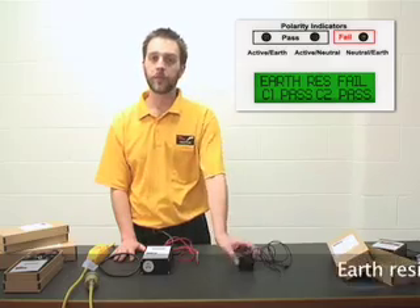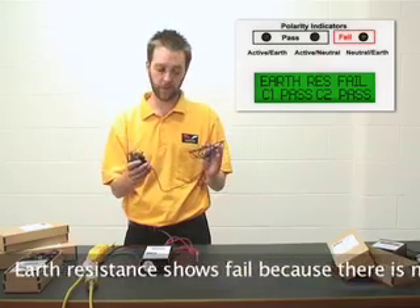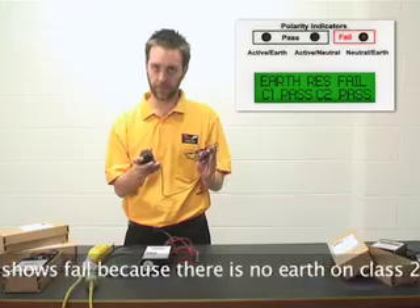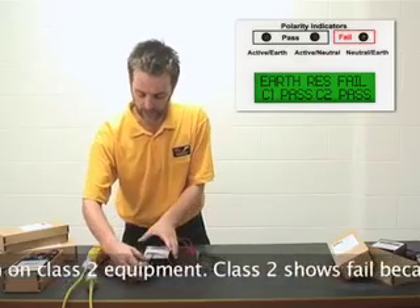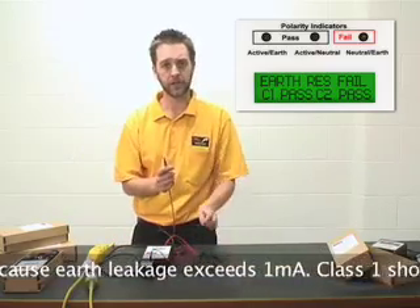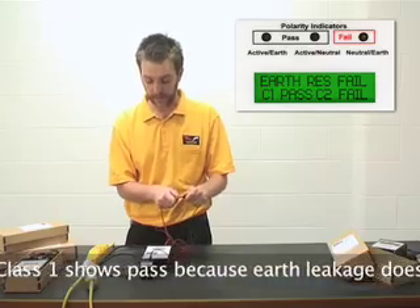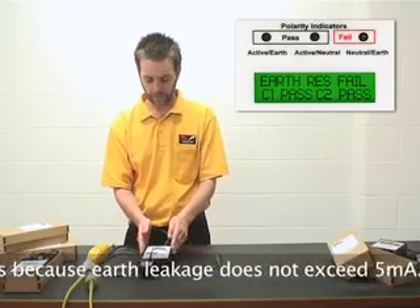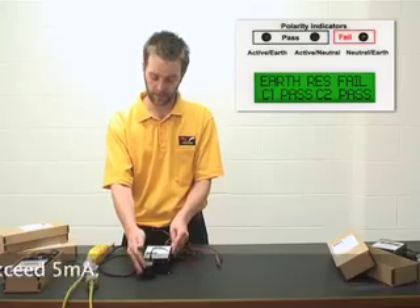Same test again, this time using a different piece of class 2 equipment — a mobile phone charger. Now I know this mobile phone charger has an inbuilt fault. We simply plug the charger into the Easy Test Duo, use the test lead and touch the exposed metal surface. Instantly, the Easy Test Duo comes up with a failed result because the leakage current of this mobile phone charger exceeds 1mA.